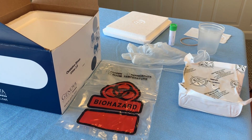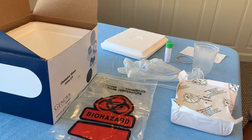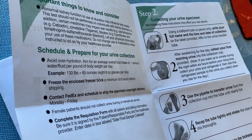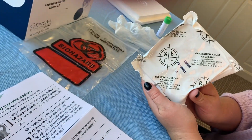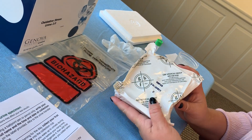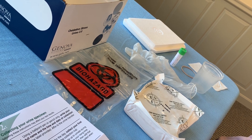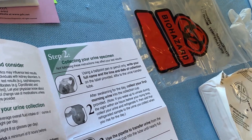Before you take the test, there are just a few things to consider. Ladies, make sure it is not during your menstrual cycle. Also, as soon as you get the test, put the block right in the freezer immediately — it needs to be frozen for a minimum of eight hours. When you take the test, make sure it is first thing in the morning when you wake up. Don't eat or drink anything beforehand.